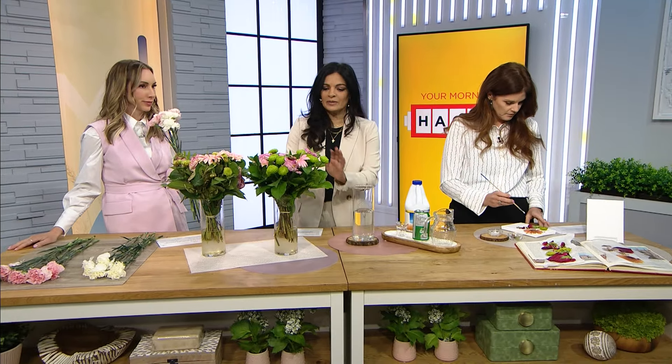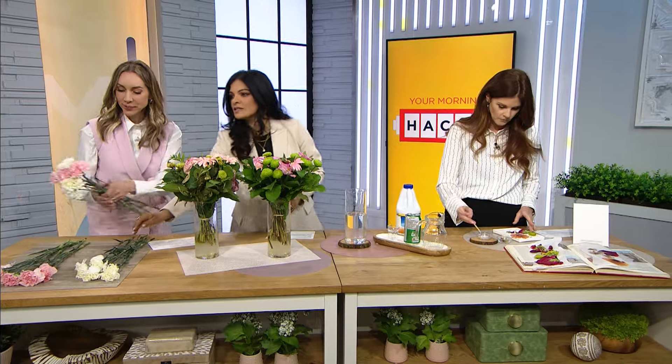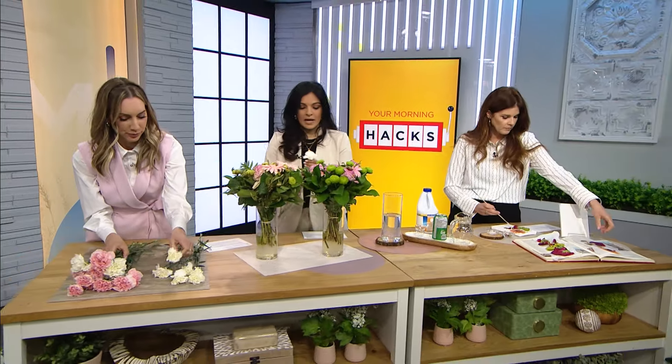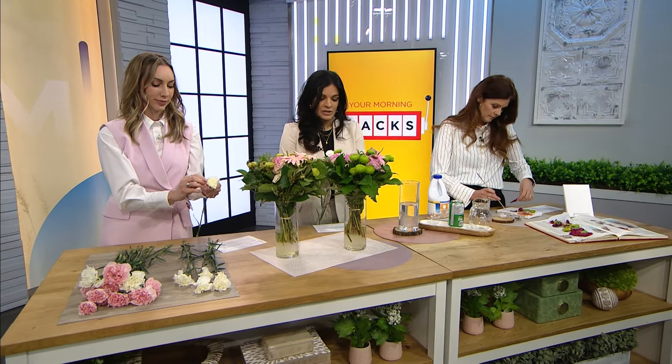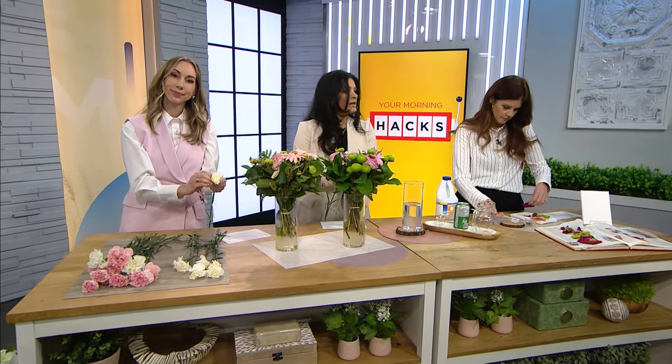Obviously let it dry. This is a great summertime activity for kids too — a little craft afterwards. These are our hacks and they'll be on our socials. We tried them out for you — they really work!